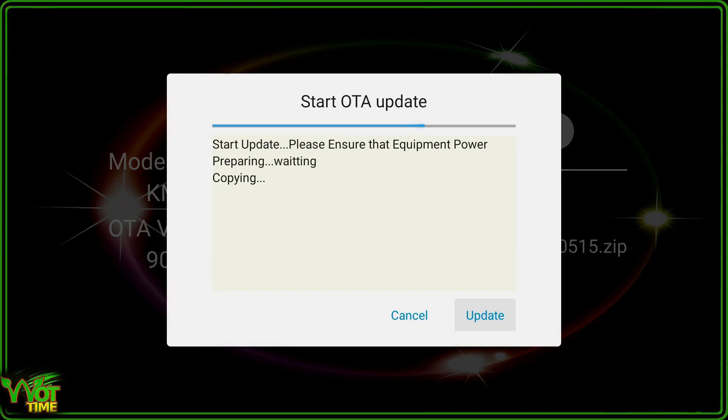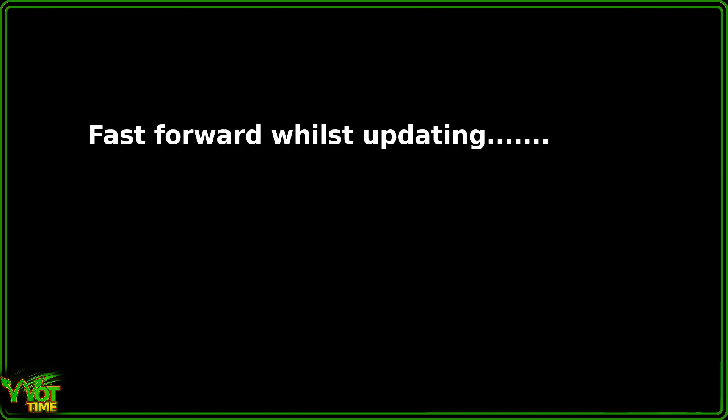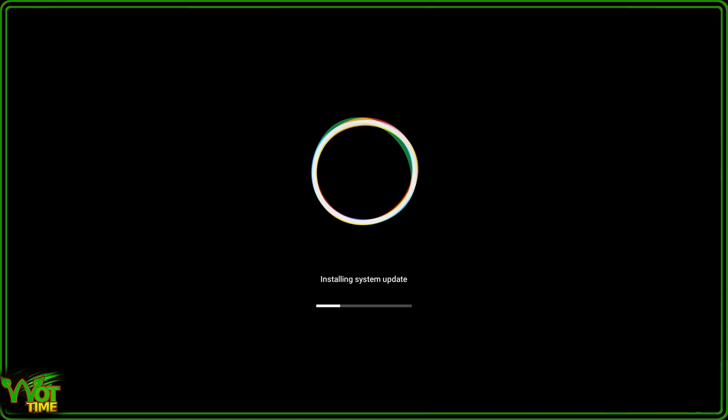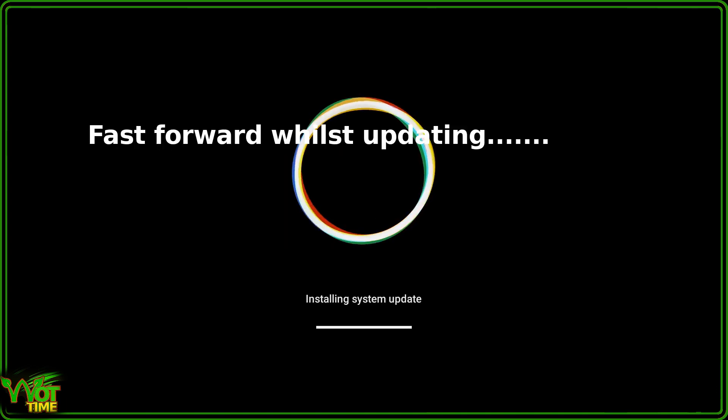Starting update — please ensure that equipment power is not switched off. It's preparing and waiting, copying. This is going to install a completely fresh update of Android 10. All system files and all apps will have been deleted, so it will be erased and restarted. Installing system update — this will take a few moments. Let it do its thing. Do not unplug your KM3. It will reboot a couple of times in the process. Hopefully it will then boot into Android 10.